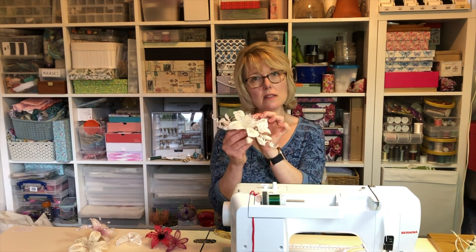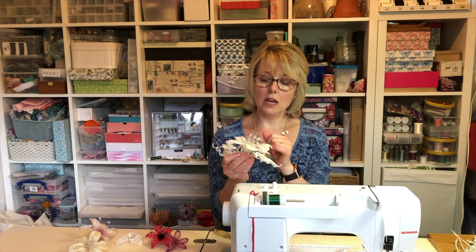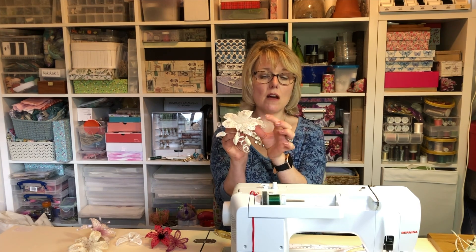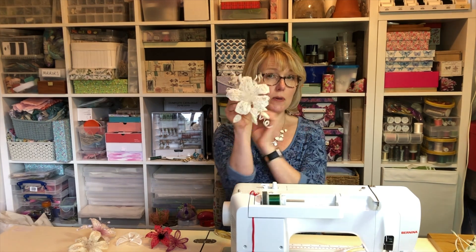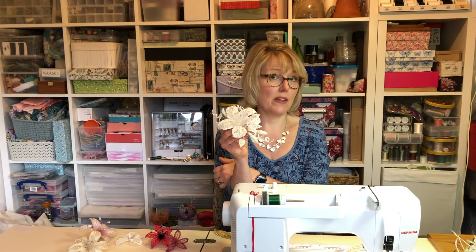So this hibiscus, for example — the petals are quite wide and I have just stitched a wire down the middle. On some of the petals they're a bit flexible, so if I was going to be uber-critical I would say it probably could have done with a wire around the outside edge.